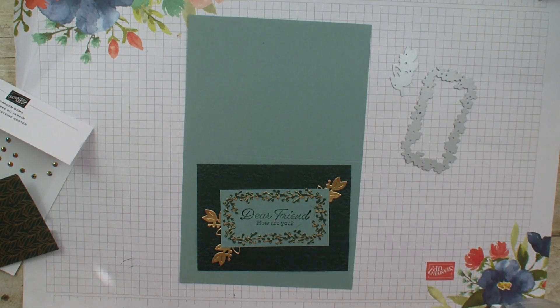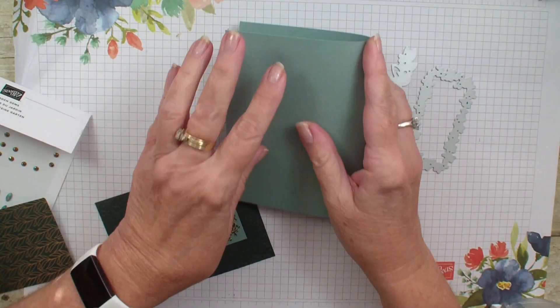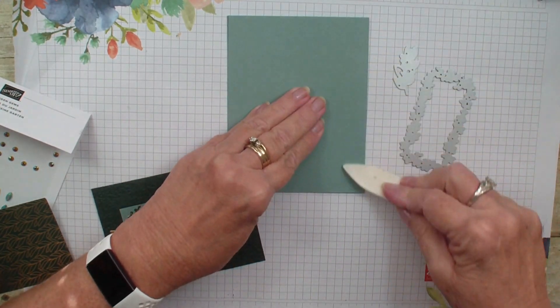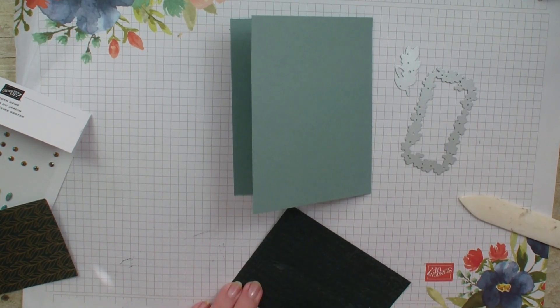We're going to take that and add it to our card. This is a five and a half by eight and a half, and we've already scored it at the four and a quarter. I'm going to add some adhesive.